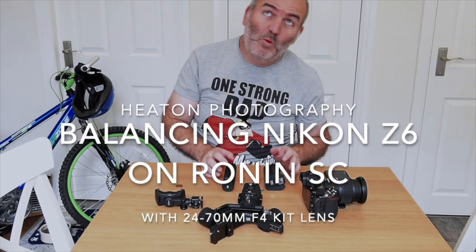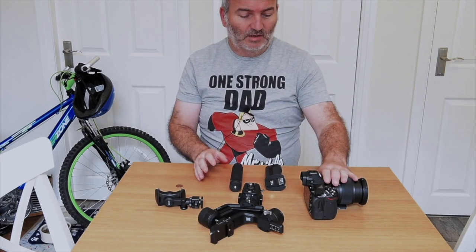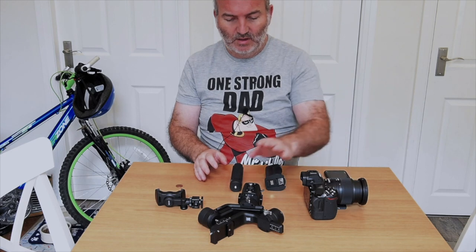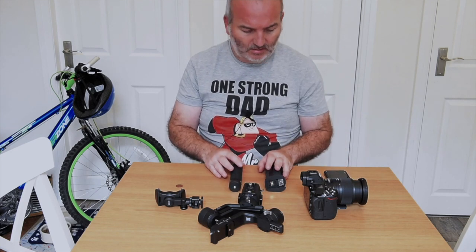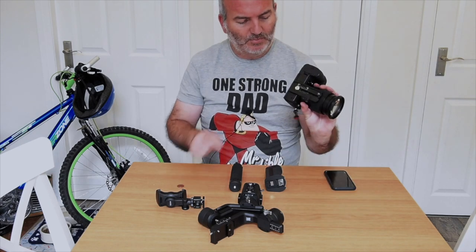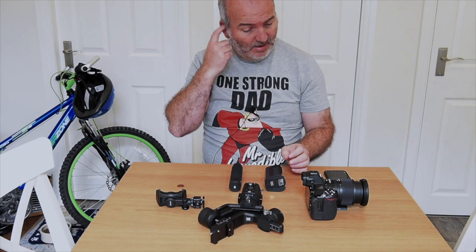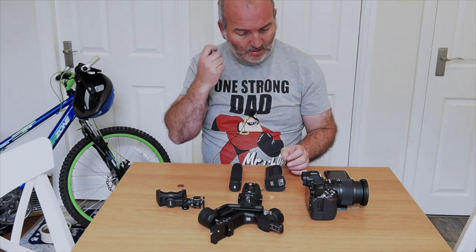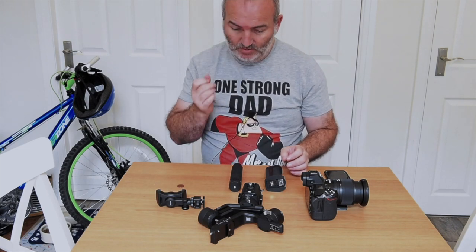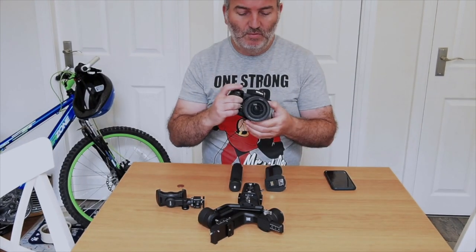Good morning, welcome to a wet and windy Manchester. Nikon Z6, 24-70 f4 kit lens, Ronin SC gimbal, phone holder, penny, base plate. I'll show you how to balance this — a lot of people are struggling online — so I'll give you a quick lowdown on how to do it, hopefully first time.